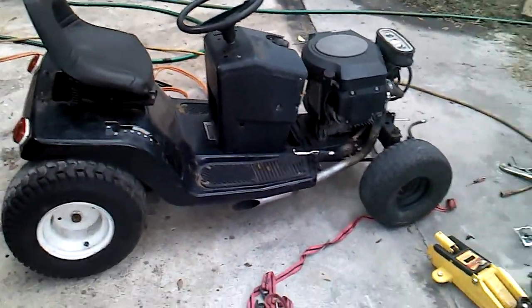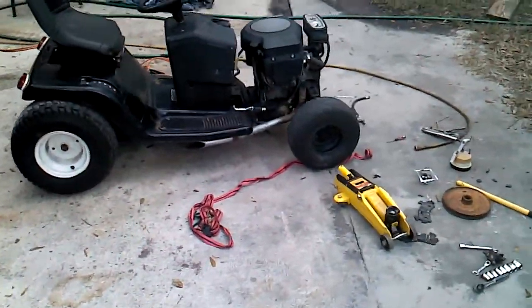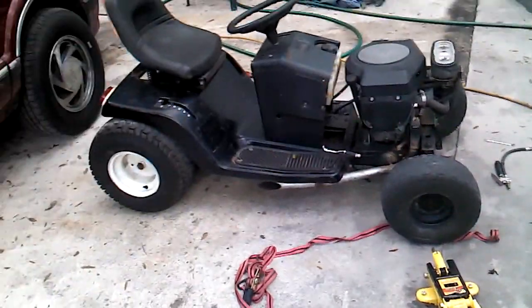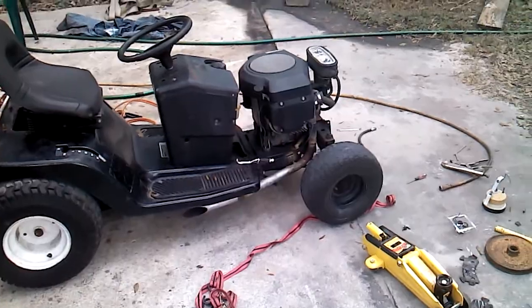There she is guys, got her running again. In the other videos you heard it popping and skipping and stuff, it turned out the coil ended up burning out. So I got a new coil for it and it fires right up. Runs good.